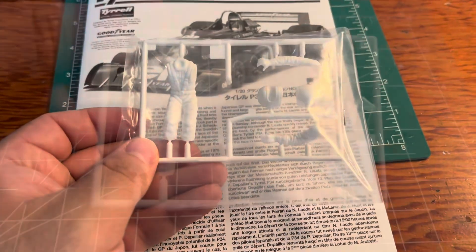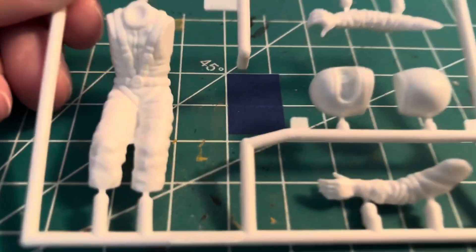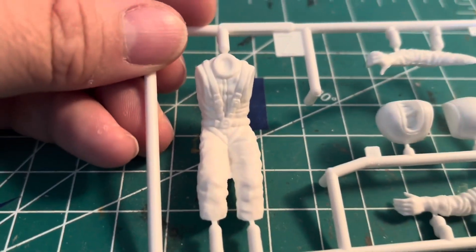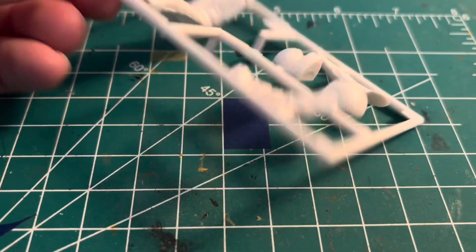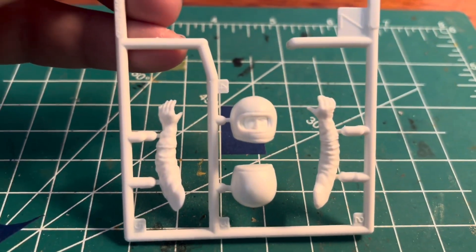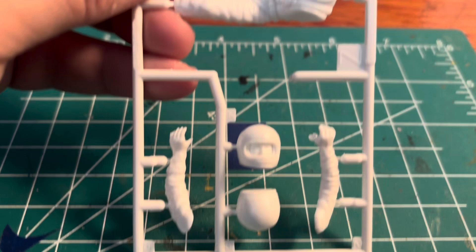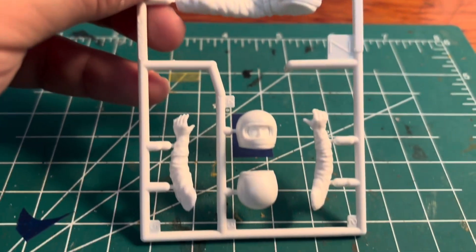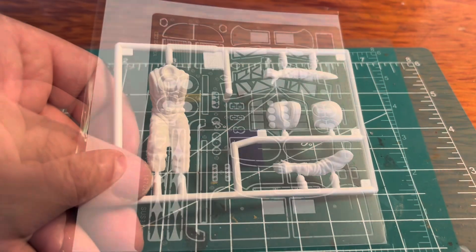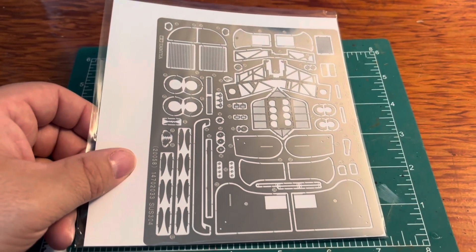This kit comes with the driver. You can see the body looks pretty detailed. Let's take a look at that face — it's pretty good, very nice, looks pretty awesome. That's cool.